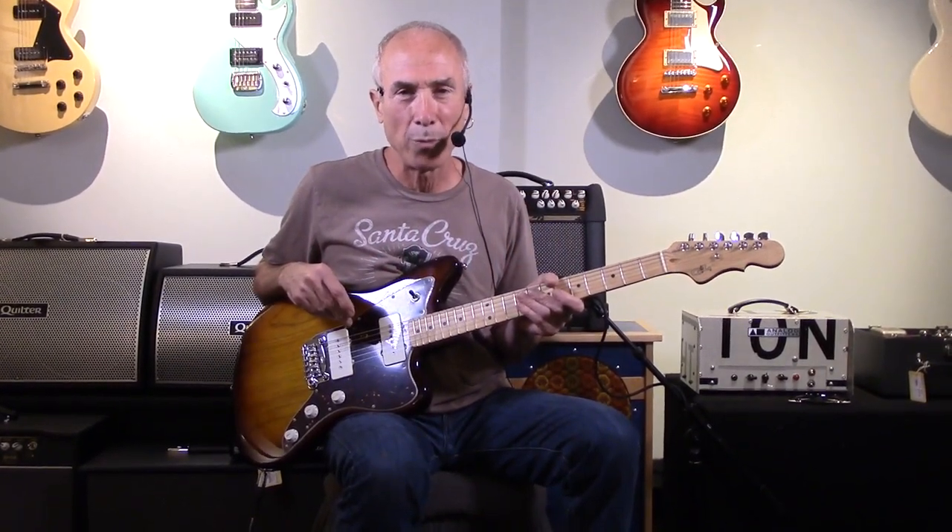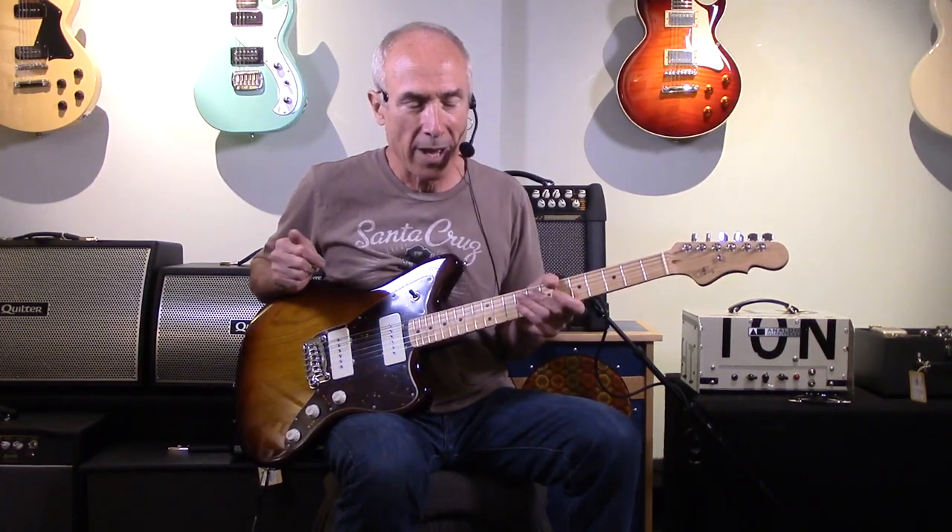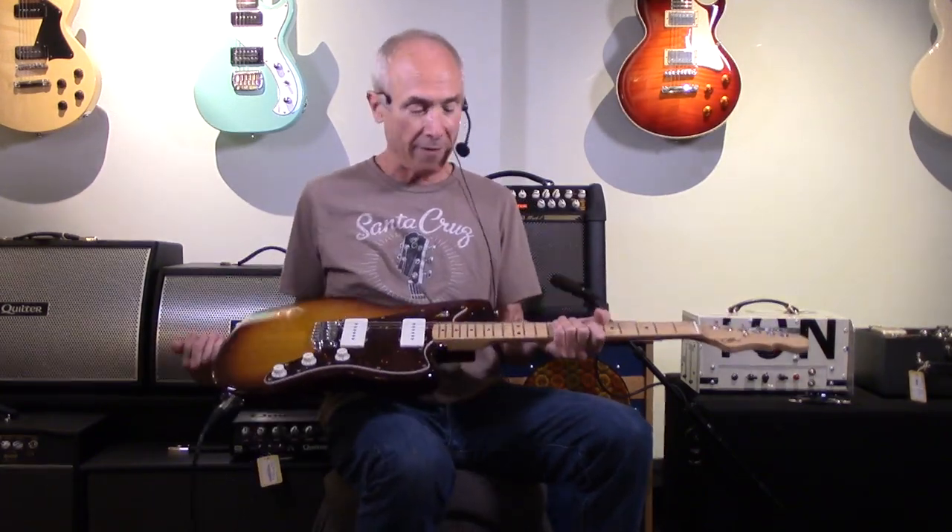Hi, David here at Westwood Music. We've got some G&L guitars to show you. Just in case you aren't aware, G&L stands for George Fullerton and Leo Fender, and they are made in Fullerton, California at the original Fender manufacturing plant. And obviously by the designs, they're very Fender-ish.